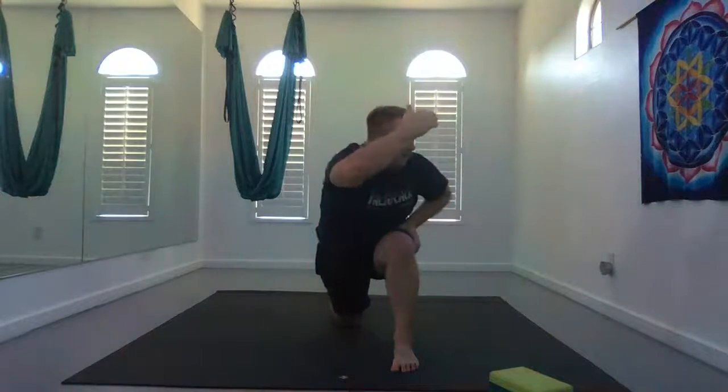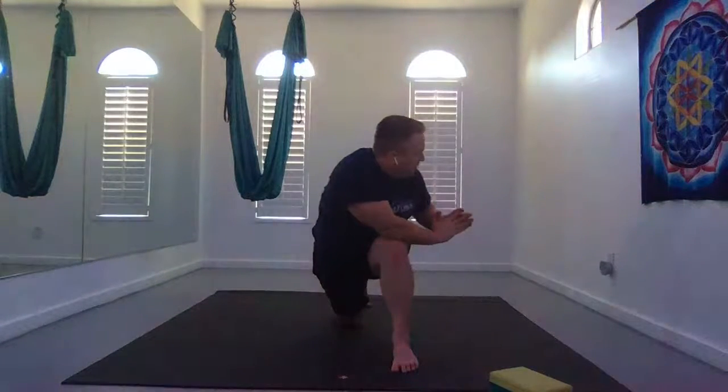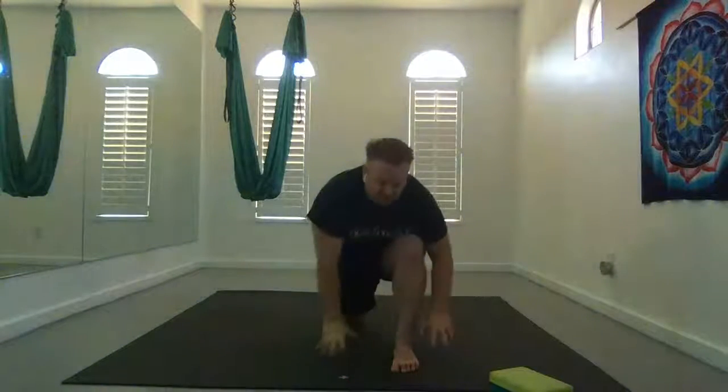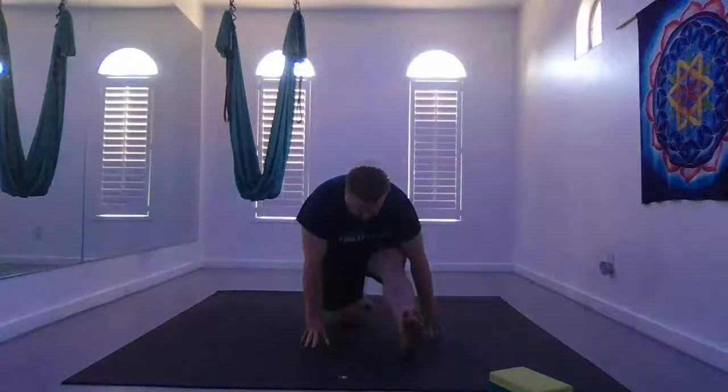Inhale, rise back up through center. Inhale your right hand to your right hip, lean forward with your left arm and hand, and then take a twist. Leaning forward helps decompress the spine and makes twists more approachable. Exhale, release the twist. Straighten that front leg for half split.